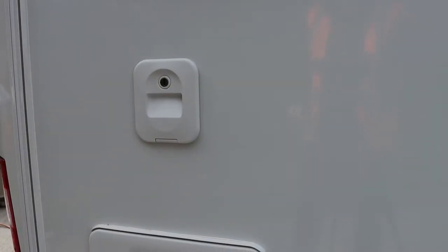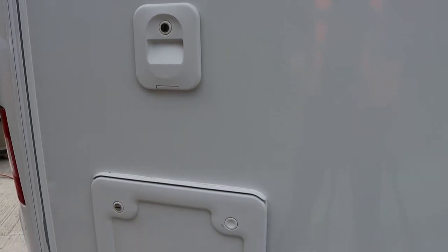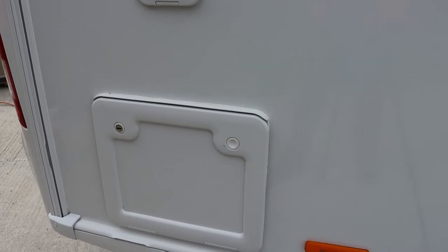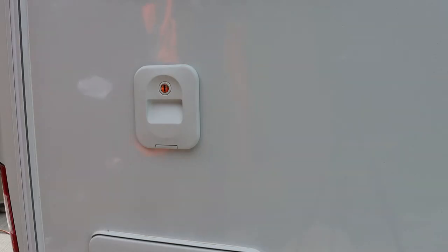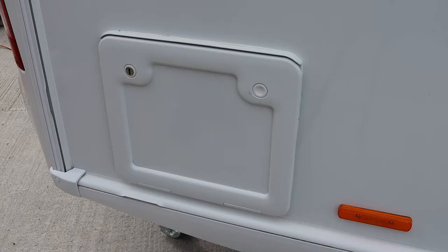The cassette toilet is accessed from the outside of the caravan. There are two external door flaps and both have security locks. The top smaller flap is the filler for the flush and the bottom larger one gives access to the main toilet cassette.